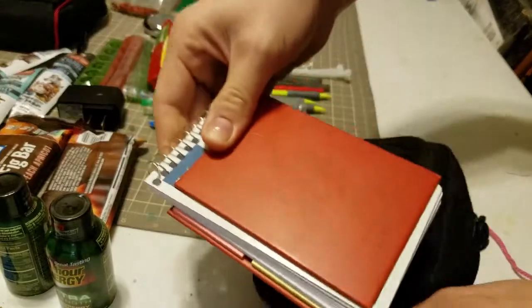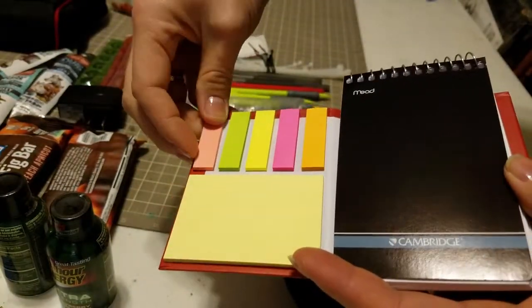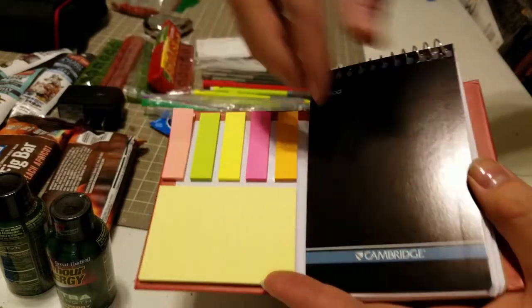Our script and scene setup were really well printed out so we didn't really need post-it notes, but in case of any flags I had them just in case someone needed them.